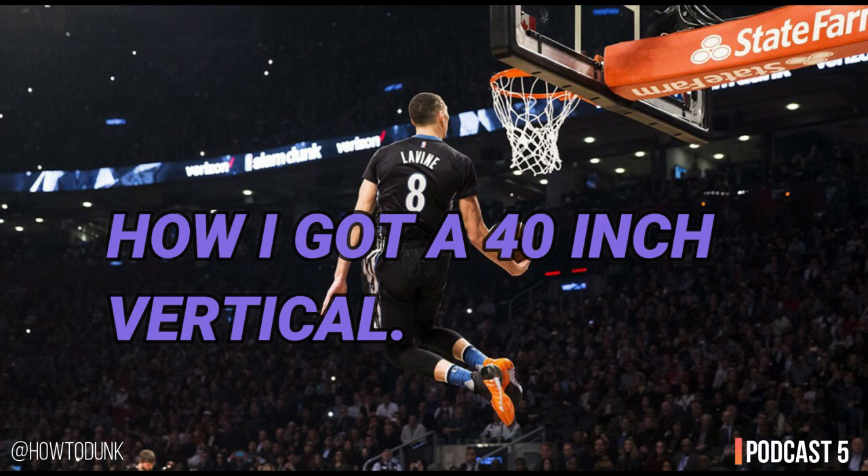So my experience with vertical jump training — just a bit of background history. I got into vertical jump training back in early 2010. I started watching the NBA at the end of 2009 and I really fell in love with the sport. It was exciting, there was a lot of action, and it was a cool sport to follow.